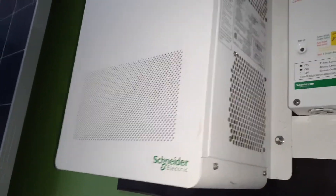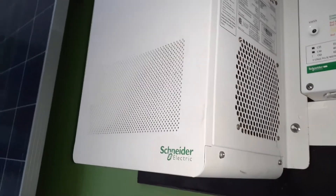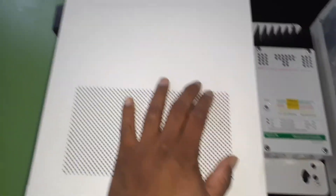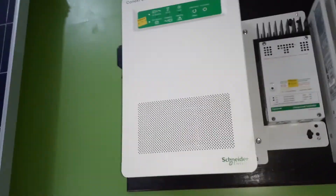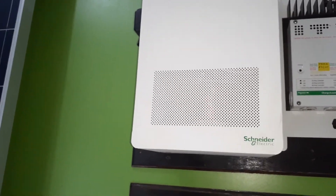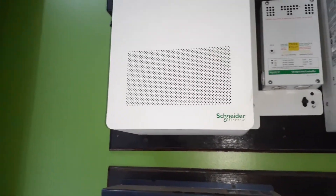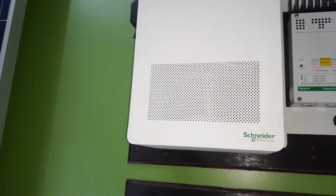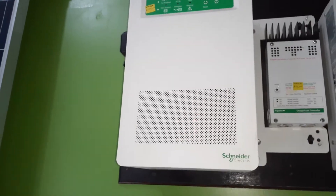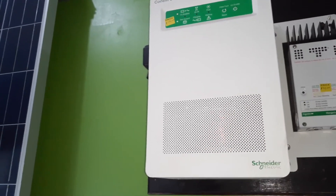There is a 5.5-kilowatt and a 6.8-kilowatt, which we'll be covering in another video — that would be the XW 6848, also a very good inverter. What I like about these inverters is that they handle surge very well. They can handle loads like a water pump or an air conditioning unit — units that use motors.